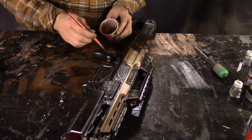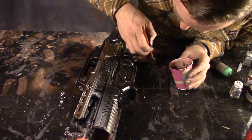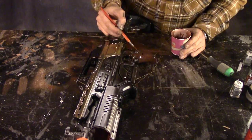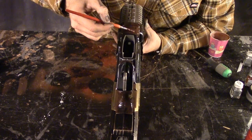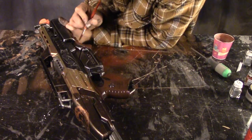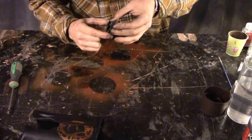I decided to paint the grips on the Rapid Strike to look like wood, like I did on the Hammershot. I used spray paint that I sprayed into a cup so it was really thin, and it ended up looking kind of like burl wood after I slapped it on with a brush.